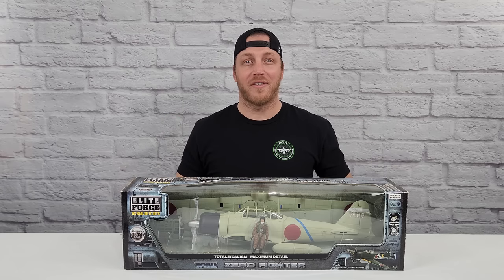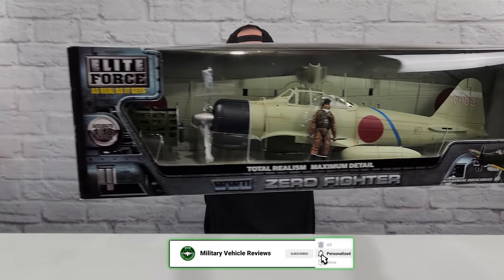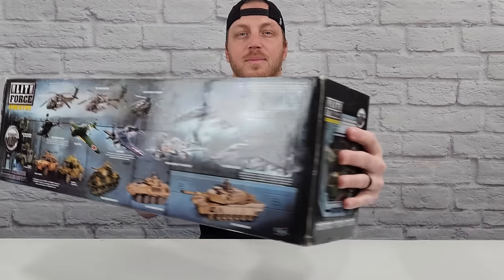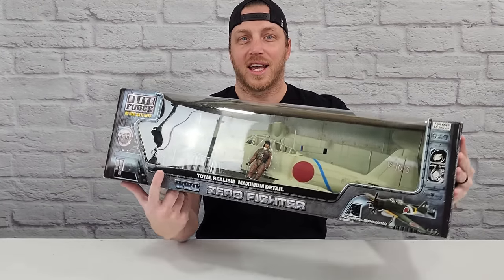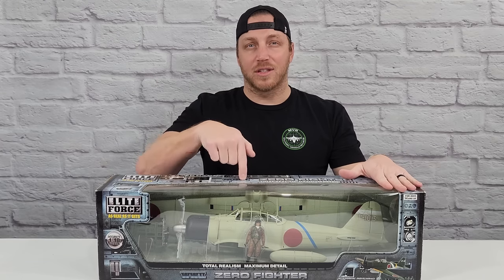In this video I'm going to be doing one of my favorite models — this is the 1/18 scale Japanese Zero by Elite Force. I already reviewed the green version of this model. This is supposed to be the Pearl Harbor edition so I'm super excited to get it open. One of the reasons it's my favorite is the cockpit, because it actually gets installed separately — it's not already in there. The pilot is super detailed as well. At the end of the video I'll be comparing this one to the green version.